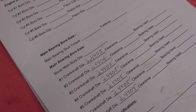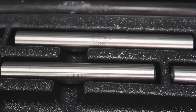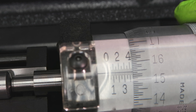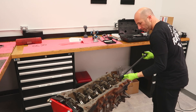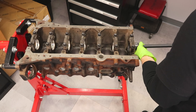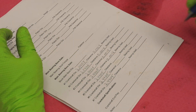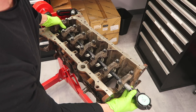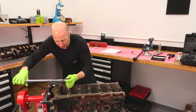Now we're going to set up the dial bore gauge using a setting fixture. We'll put our two-inch extension in and set it to exactly what the crank pin diameter is, then zero out the dial bore gauge. So the dial bore gauge is now set to exactly what the crank pin is, meaning the measurement we get will be the actual clearance — it does the math for us. We measured the crank journal, set the dial indicator to exactly that journal diameter, so when we measure the inside of the bearings in the block, any number larger than zero is the gap between the crankshaft and the bearing — that's the bearing clearance. If dimensions are off, you can typically get a bearing that's a little thinner or thicker to change that dimension.